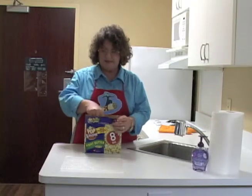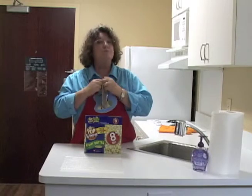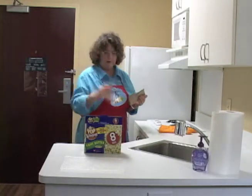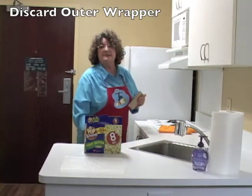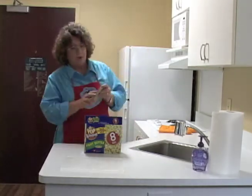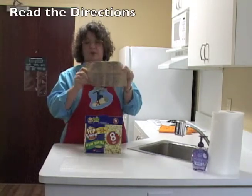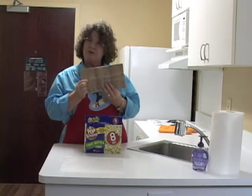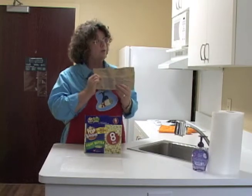First thing we're going to do is take out a package and open it up. Most prepared food is covered in a cellophane wrapper, and you almost never cook anything with that cellophane wrapper. Once you get rid of that, inside are the directions. This says 'this side up.'